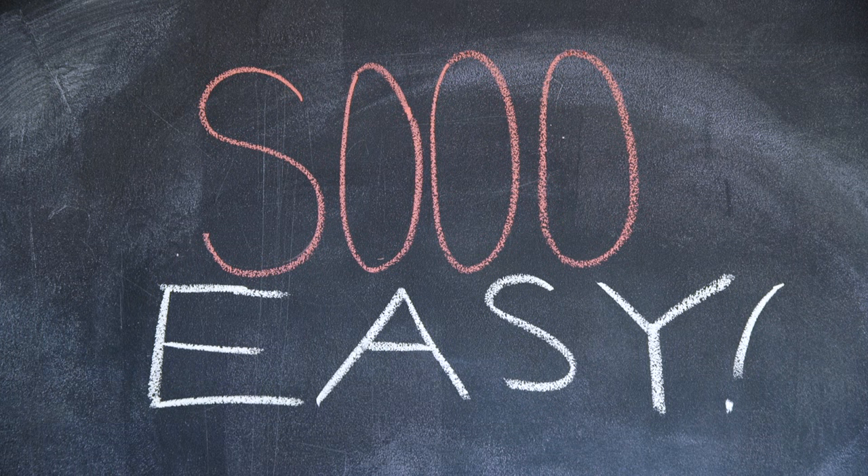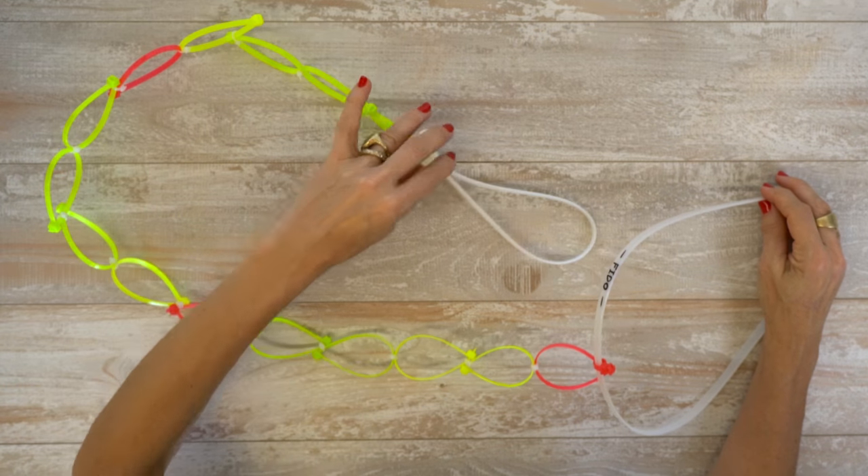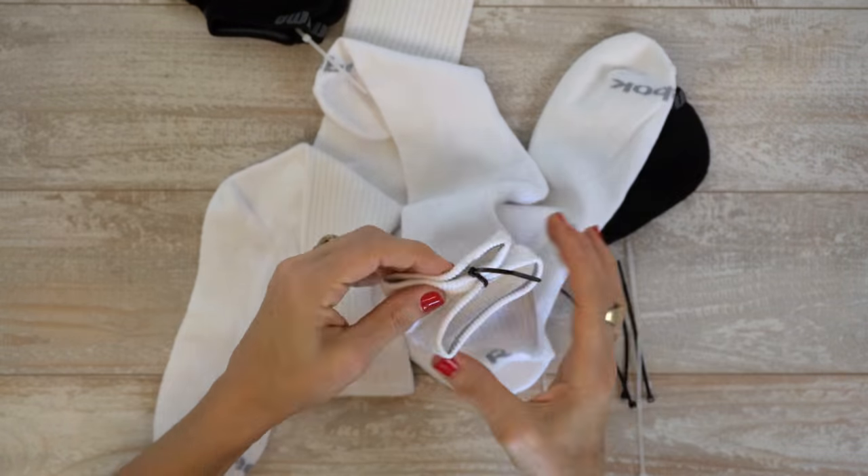And there you have it, zip ties put to good use. Keep it simple and you can't go wrong. Remember, life is better homemade.